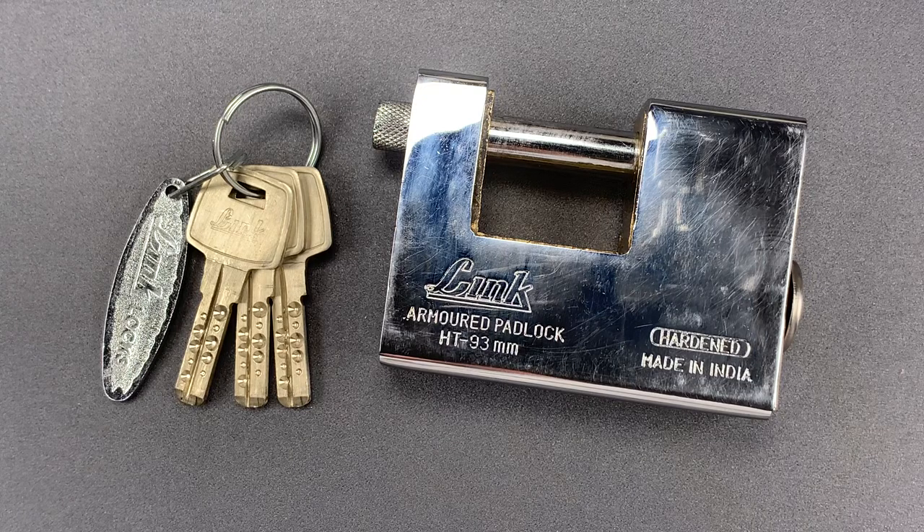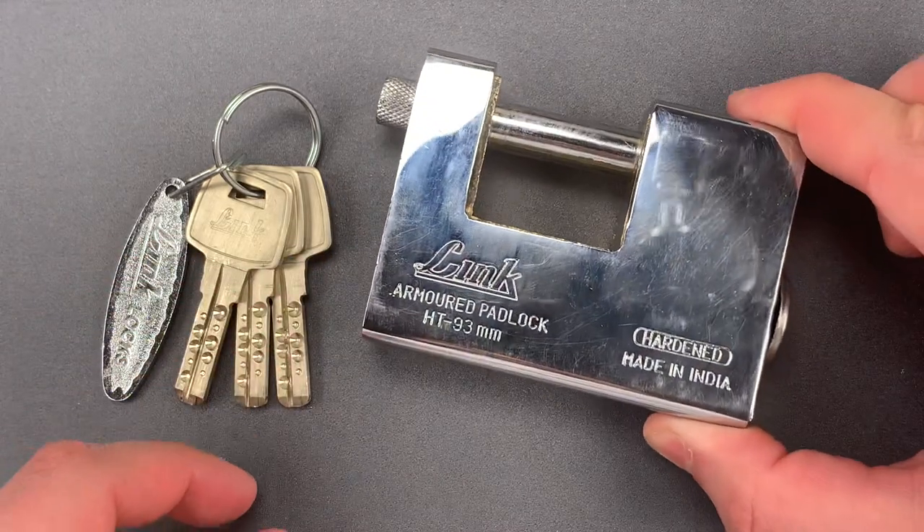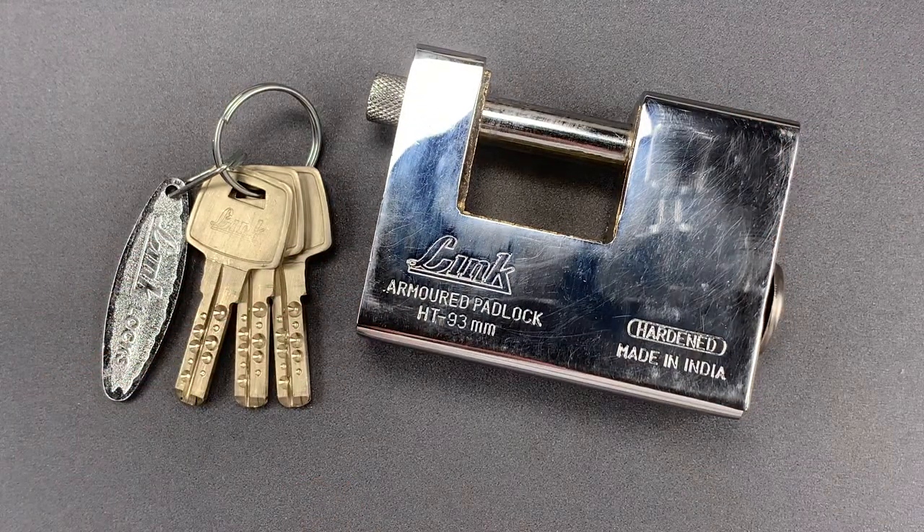They're roughly the same size and style, with an interior brass lock body for weather resistance and an exterior hardened steel shell to protect from brute force attacks like sawing and drilling.